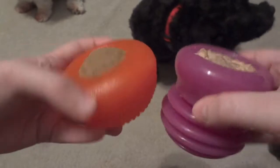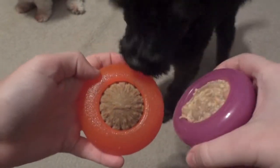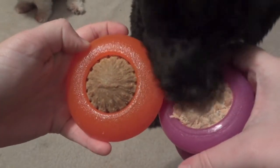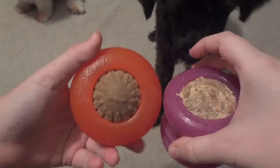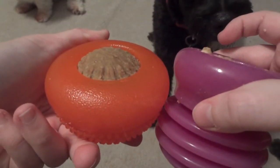I really like these toys and Ellie and Steve definitely both agree. You can pick up these toys along with the treat refills at multiple places such as PetSmart and Chewy.com. Make sure to thumbs up if you liked it, subscribe if you haven't already, check out these great toys by Starmark, and I'll see you guys next time.